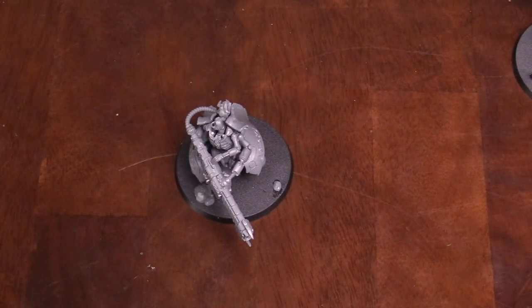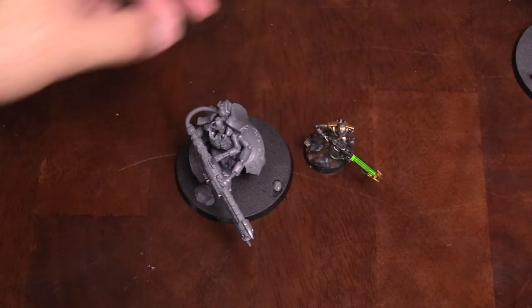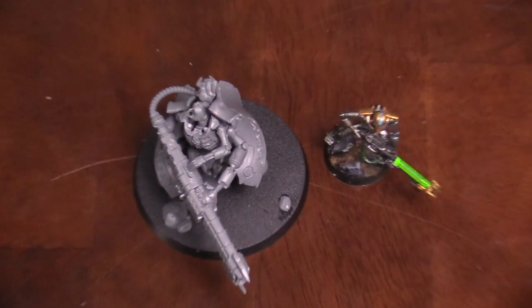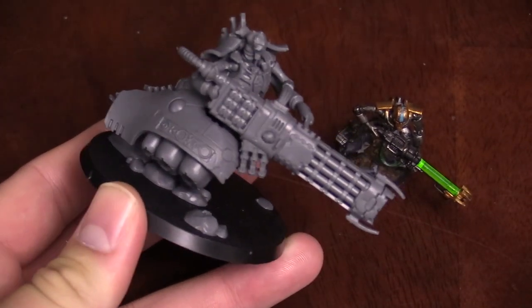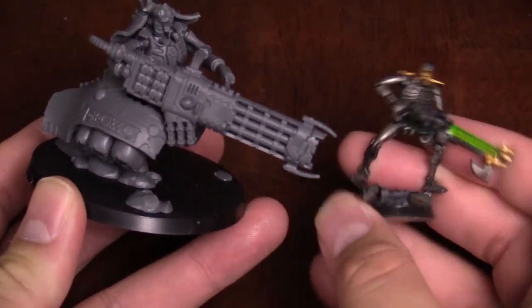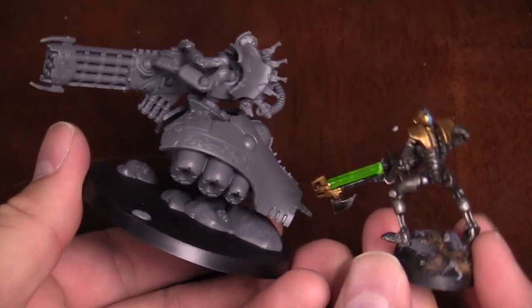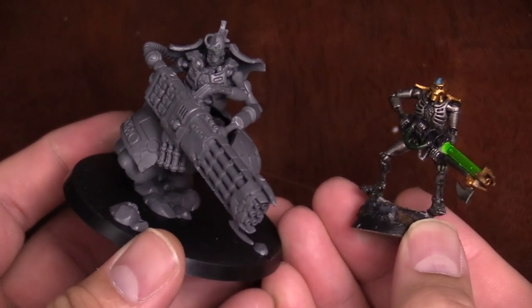For all of our thousands of points of Necrons in our studio army, we actually don't have any destroyers, which is kind of weird. So I grabbed a warrior just to give you an idea of the scale — there's one of the older warriors on a 25 millimeter base so you can compare it to the size of this thing.